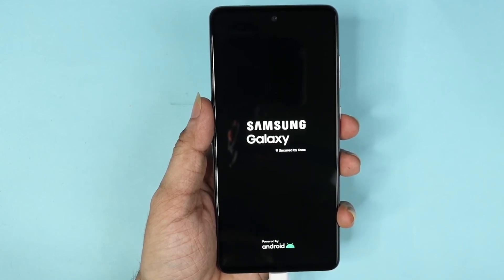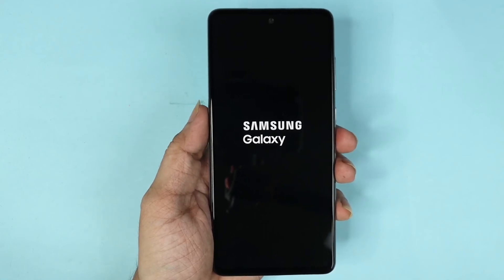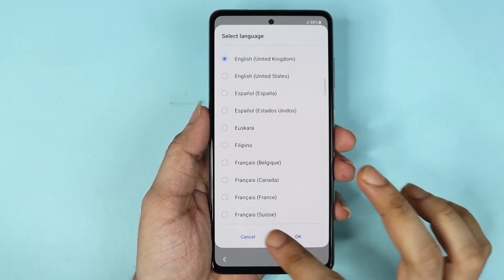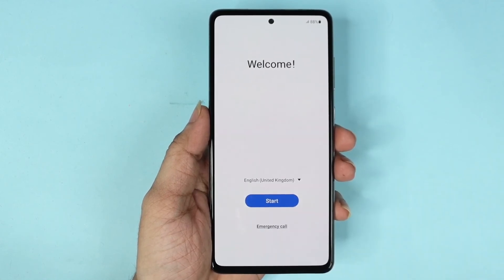This will take a few minutes — maybe two to three minutes — and then you will see the setup screen. Here is the setup screen; from here you can select your language and start the setup process.